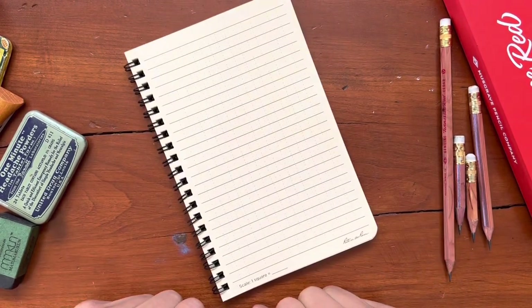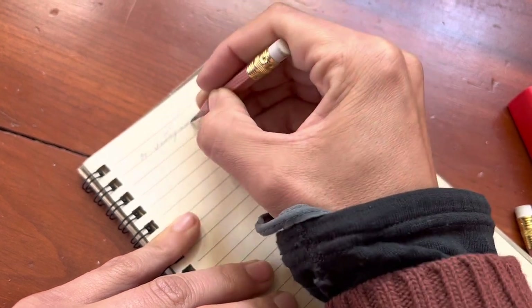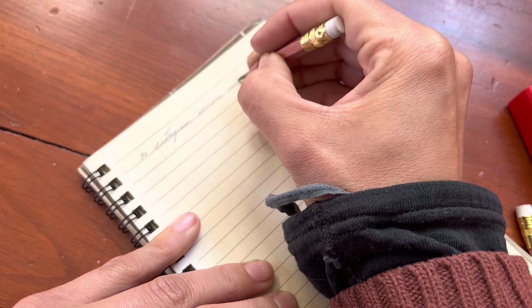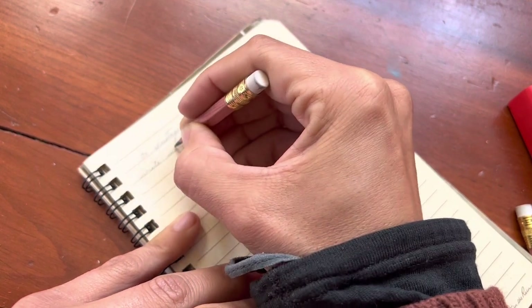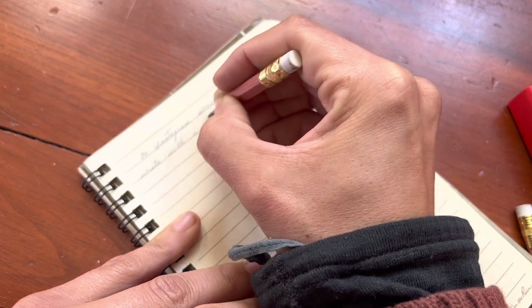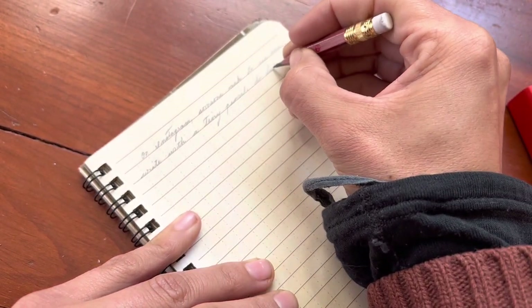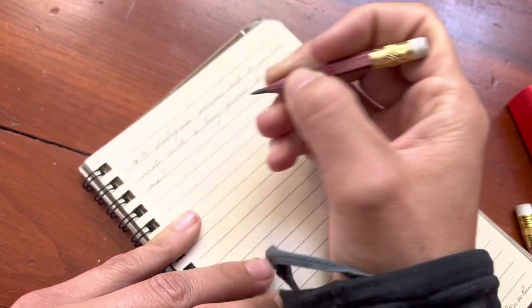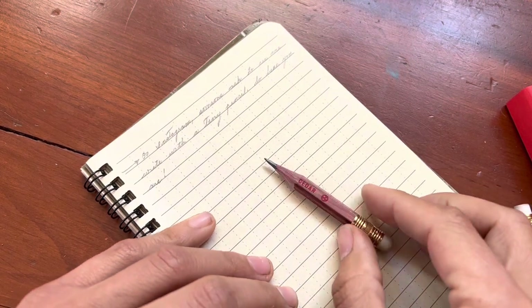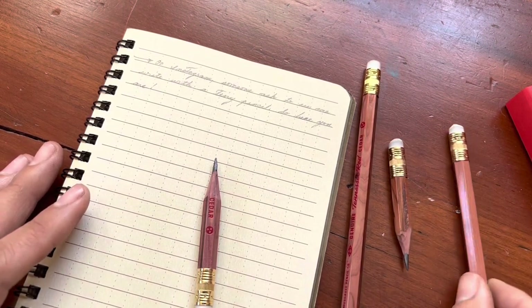It's been fun being able to turn the whole book back like that and just have this one writing surface. On Instagram, someone asked to see me write with a tiny pencil. So, here you are. Thank you everyone for watching and joining me on this little pencil discovery adventure. I'll see you all in the next video.